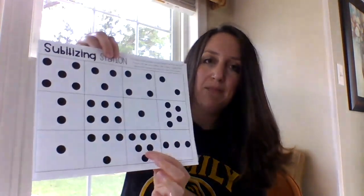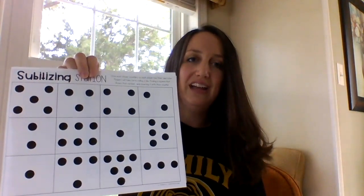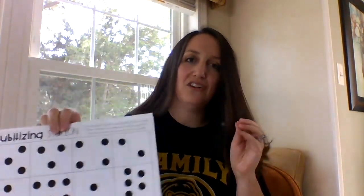If you called six one time they might mark that formation off, and then later if you call six again they might mark a different one off. It's really teaching them to instantly recognize those numbers and to start making groups, realizing how those can form to make a number.